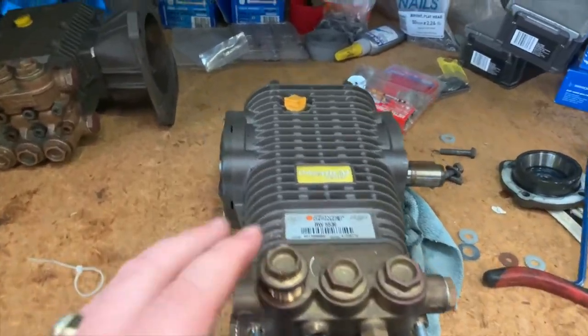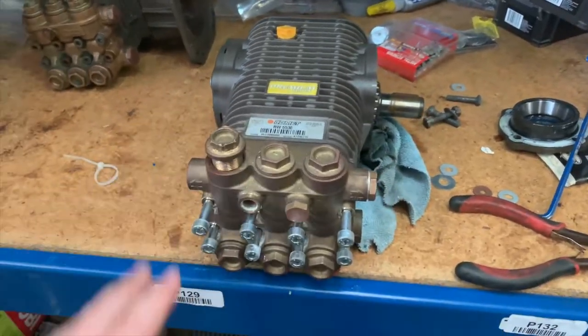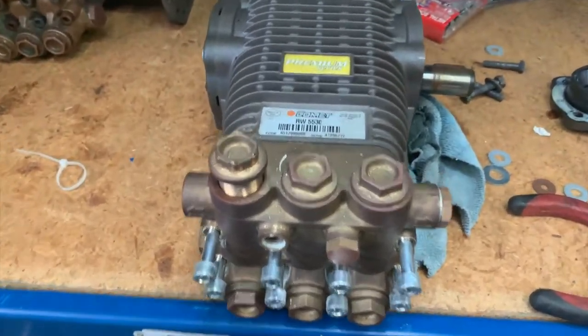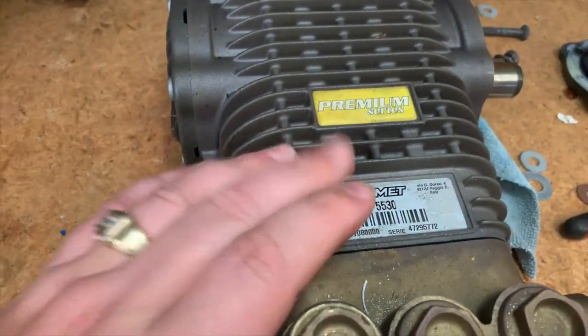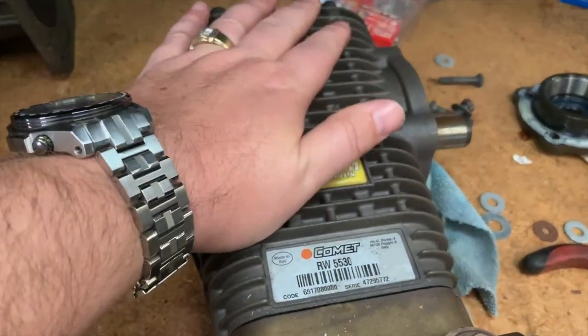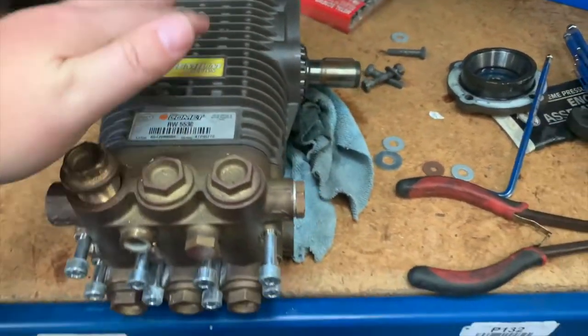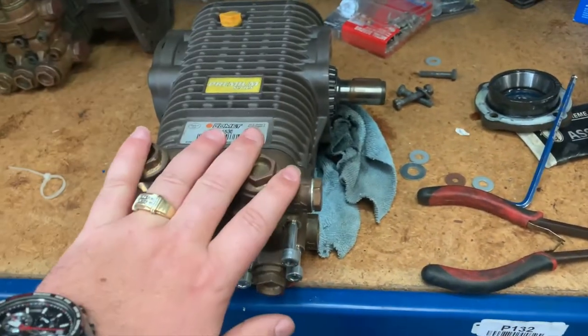So here's one of our old pumps. This pump has had it — it's not rebuildable, it's not worth it. But this is a Comet RW 5530. We have at least a hundred of these in the Washrot fleet. Most trucks have two, and most trucks have these pumps.